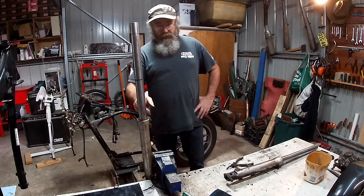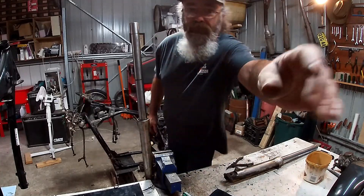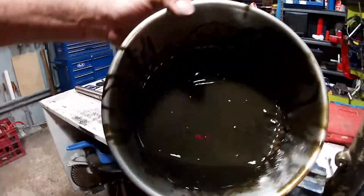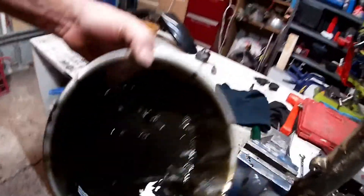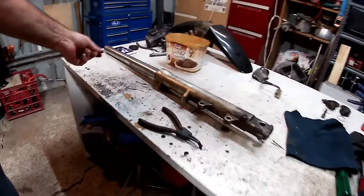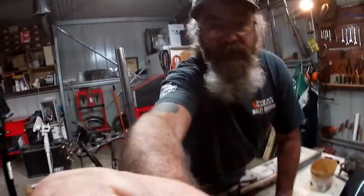Drained the oil out of this and you are not going to believe what you see — this is the worst stuff I've ever seen come out of a set of forks. It stinks, smells like a cross between diff oil and rotten vegetable oil. Something nice!